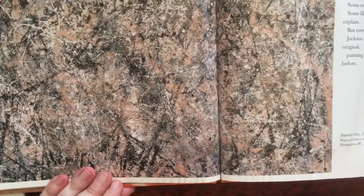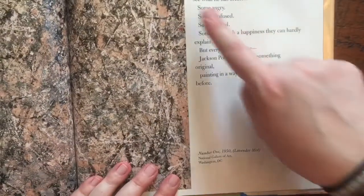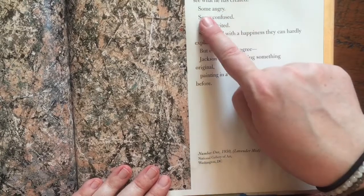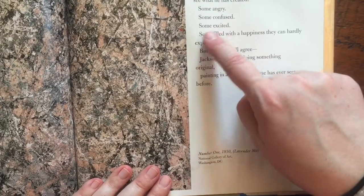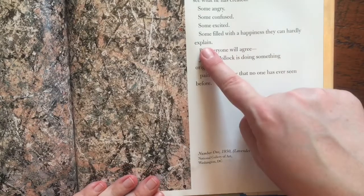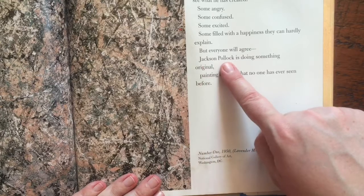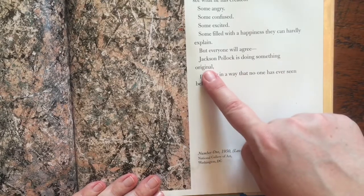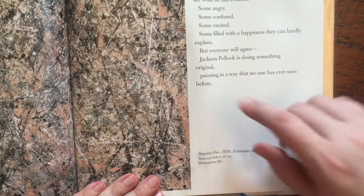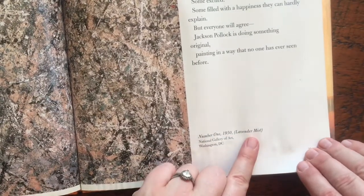This is one of his most famous paintings. Some people will be shocked when they see what he has created — some angry, some confused, some excited, some filled with a happiness they can hardly explain. But everyone will agree: Jackson Pollock is doing something original, painting in a way that no one has ever seen before. This is called Number 1, 1950, Lavender Mist.